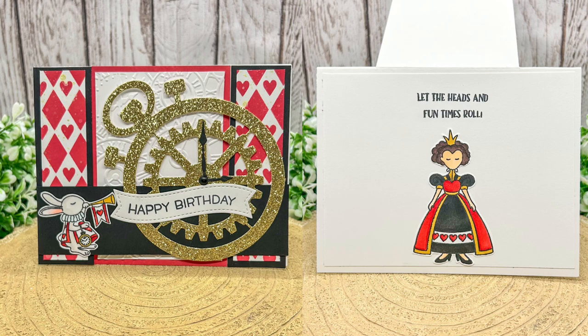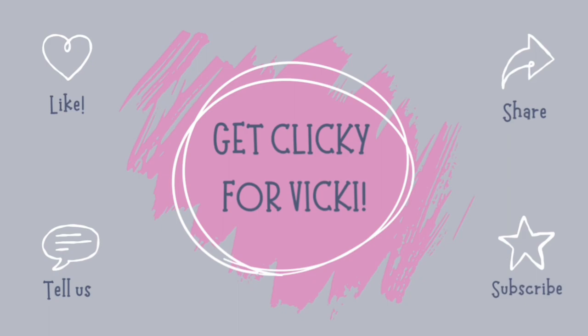Full disclosure here, the video will contain bloopers. It was just one of those kinds of crafty sessions — we all have them — and rather than editing out the whoops moments I thought I would keep them in for comedy value.